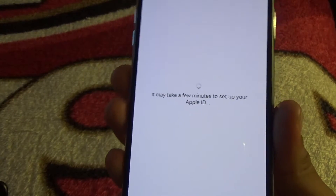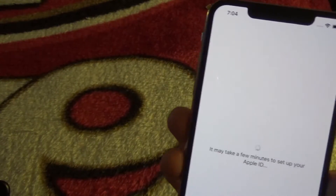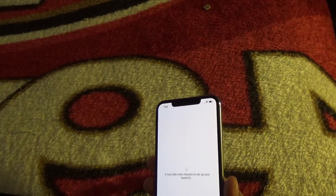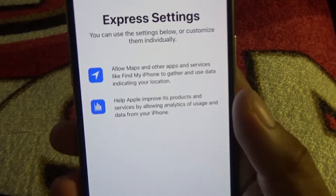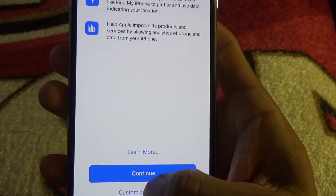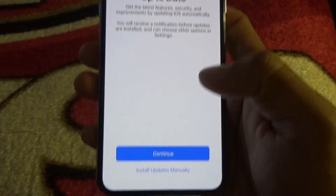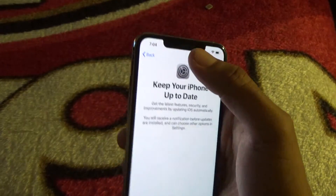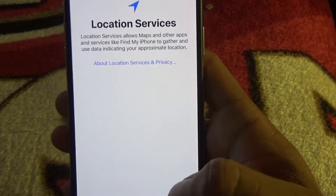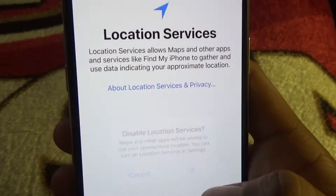Waiting a few minutes for things to process. I still haven't put in my SIM card, so I need to remember that — there it is right here. There are Express Settings but I don't want to give them all of that so I'll customize it. I'll install updates manually because sometimes updates mess things up, and I'm going to disable location because it drains the battery.